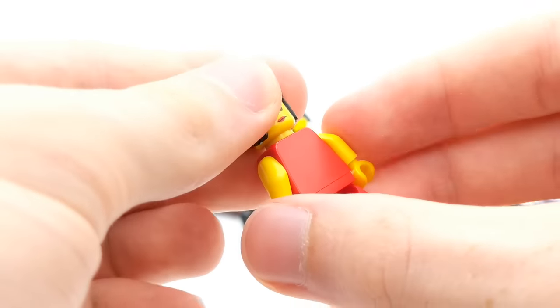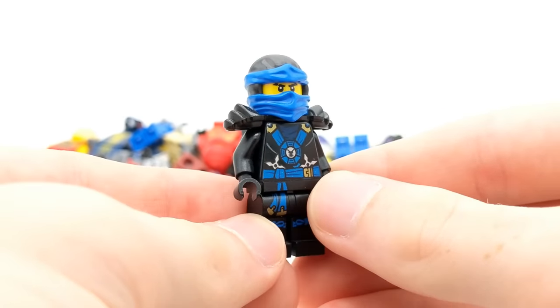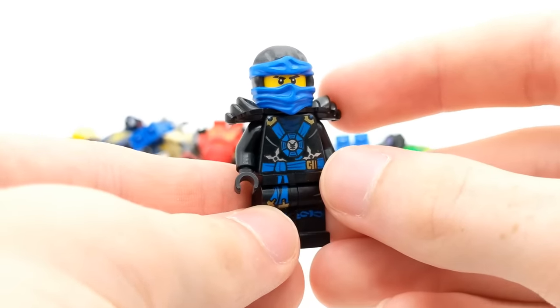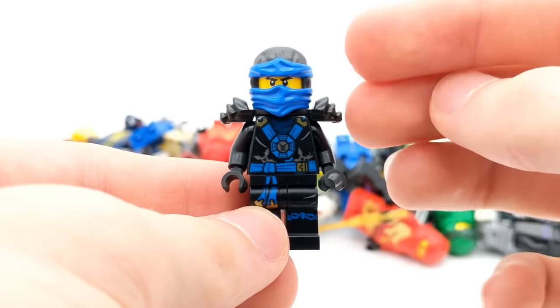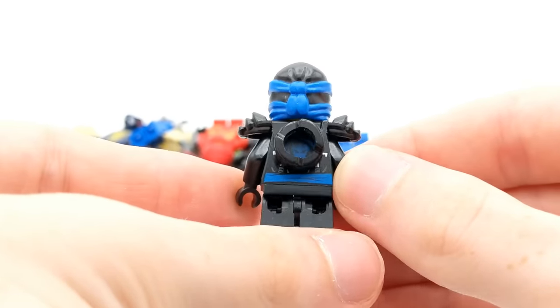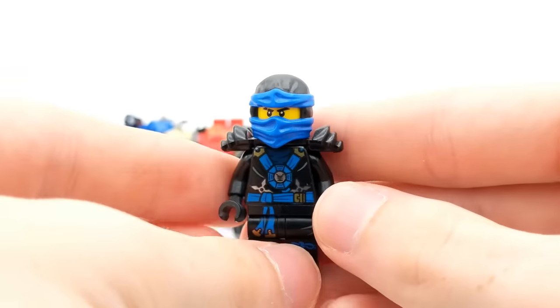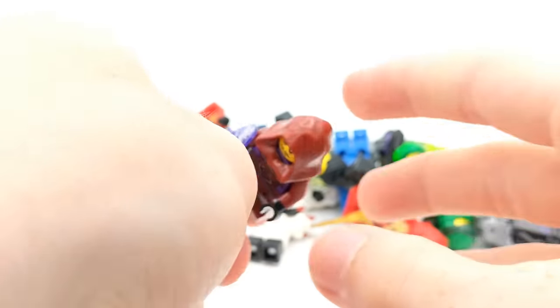This is a cool minifigure — basically the original Nya minifigure. I think she's got a double-sided face. Yes she does. No back printing though. Here is Possession Jay. I think the Possession Season Ninja are really underrated. Just look at these guys — the black contrasts with the color of the Ninja so well. I think these are some of the most underrated Ninjago suits for the Ninja.